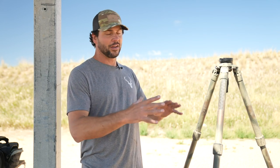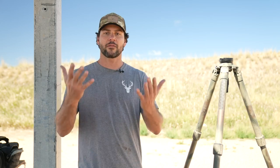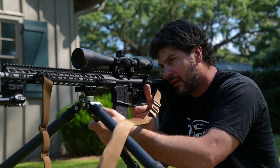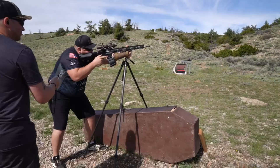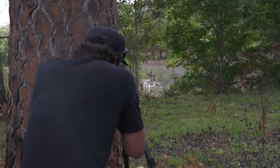In the real world — not on a range — you're going to be faced with hills, rocks, shrubs, trees, and stuff like that, so a lot of times you're going to have to get off the ground. A tripod is a really good method because it's a good balance between weight and stability. Some of the considerations: first, you have to ask what is it for — hunting, competition, range use, or sniper operations?